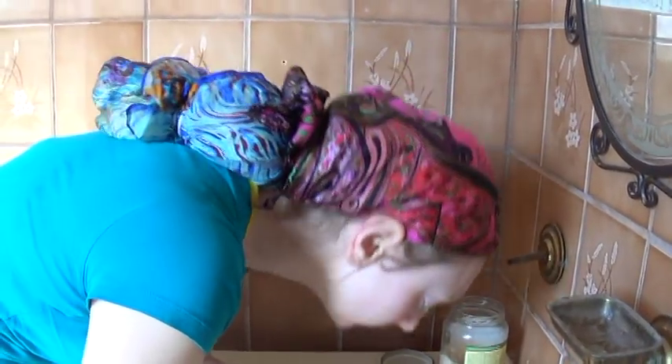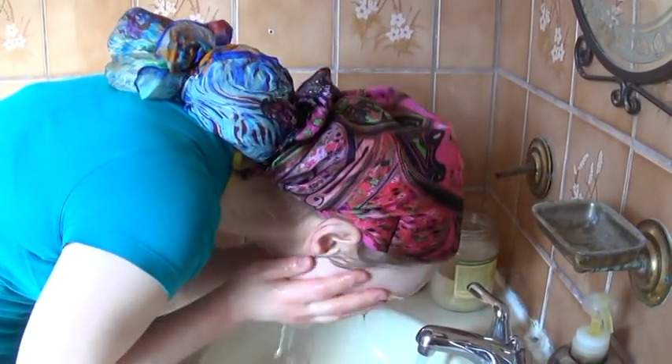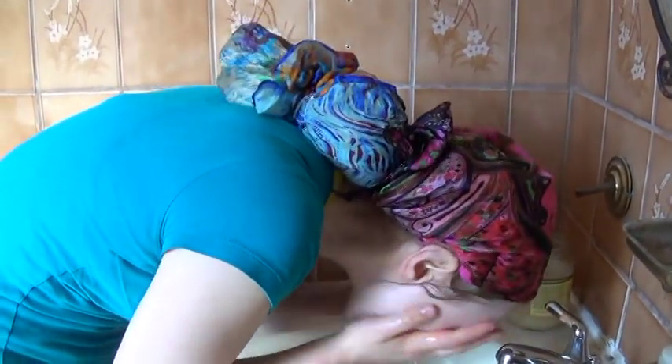I'm very careful around my eyes and I don't scrub too hard. Then I just rinse it off a few times with some splashes of water to get it all off, so I can start moisturizing my skin.